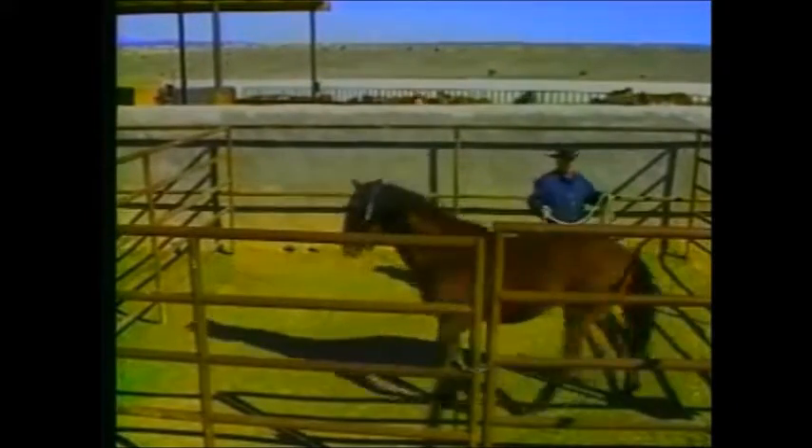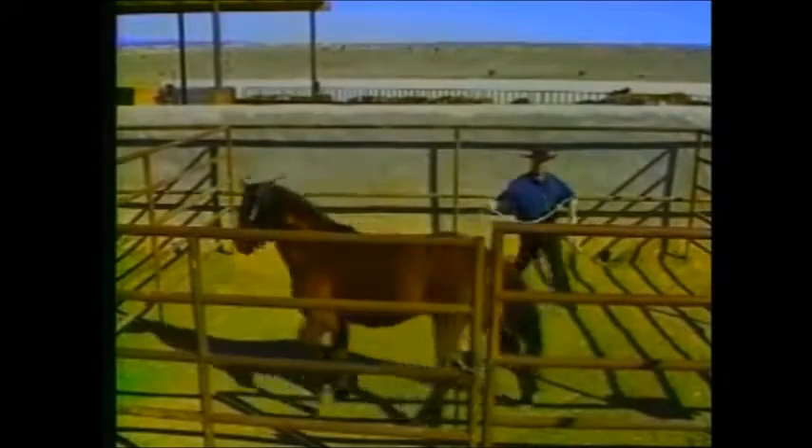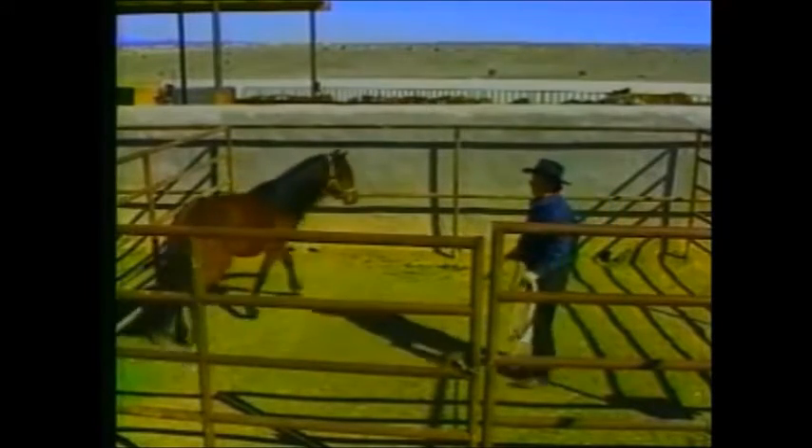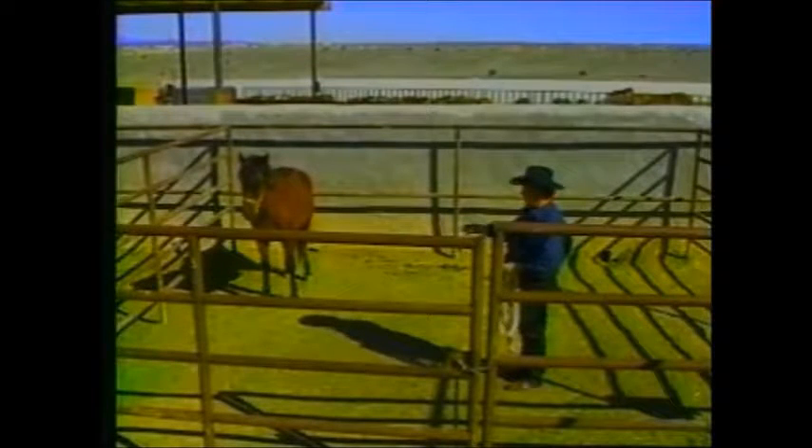He's letting me be the head of the pecking order here. I'll move the front end, turn him around — by controlling the front end, that also says I want to be in control. I stay at his hip, keep him moving around, keep the triangle. Stop movement — he faces me. Make sure I don't have that direct eye contact. By him chewing, by turning his head, he's saying okay.